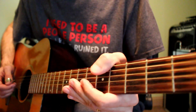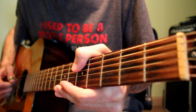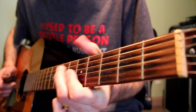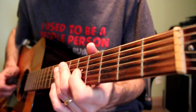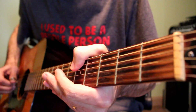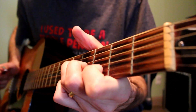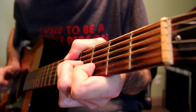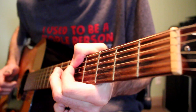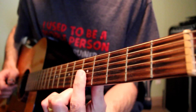Then I play the fifth fret on the A string with my thumb, actually twice, and then the fifth fret on the low E string. Then I go seven on the D string, five on the G string, five on the B string — those three notes. Then five-four-three on the D, G, B strings. I do that while holding my thumb there to hold out the sustain on that note. It's a little tricky, and then it goes five-five-five on the high three strings.